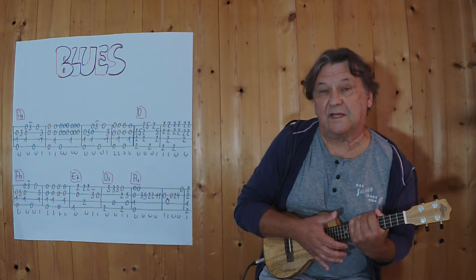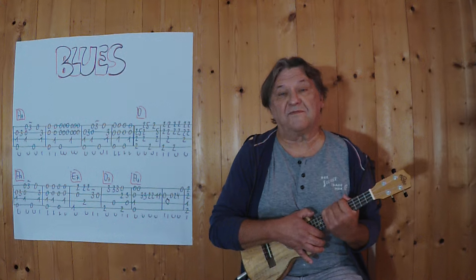Hello, my name is Helmut. I'm from Tirol and I'm going to show you in this video how you can play this little blues on the ukulele.